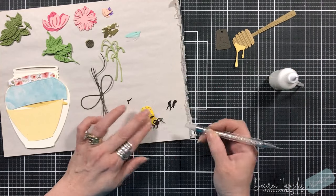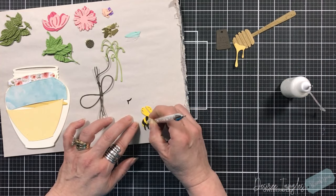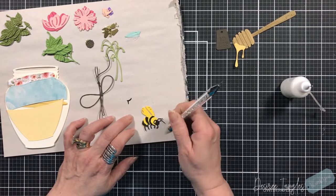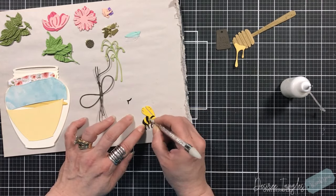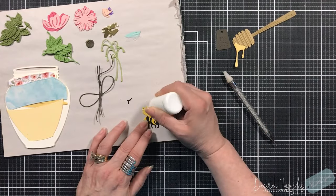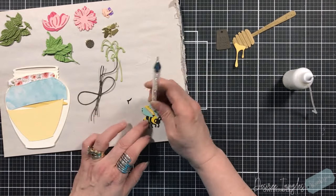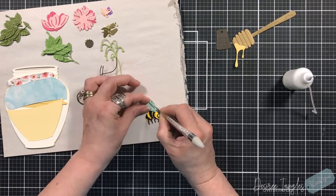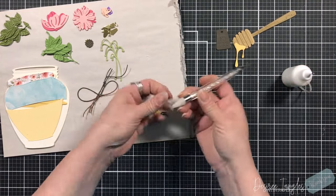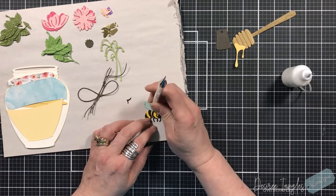Now we're going to add the next line and then the final two, and then we'll add the little stinger to the back. For the wings, I die cut one layer from a pale blue cardstock and then I die cut another layer from vellum.